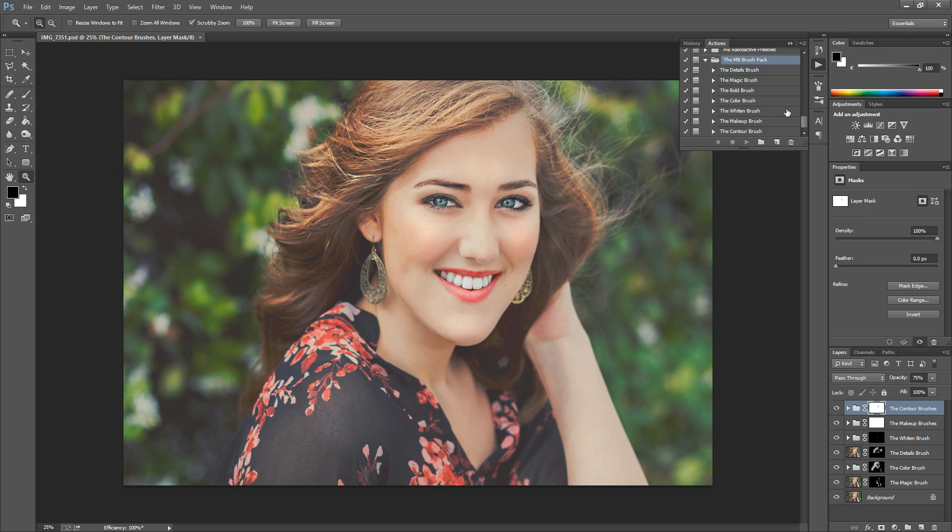Once you've loaded them, they'll pop up right here. This pack has seven brushes inside. This photo has already been edited with these brushes, so I'll show you the before and after. I'm just going to Alt-click this background layer — that's the before — and this is the after. We've kind of just added a little color. You don't necessarily have to go super drastic; you can use them really subtly or really dramatically — that choice is up to you.